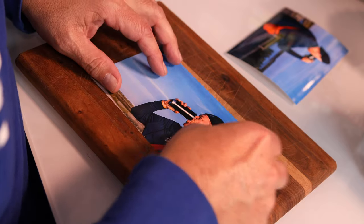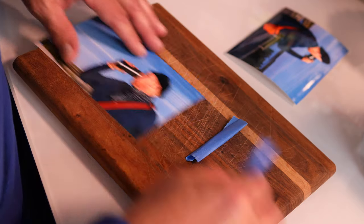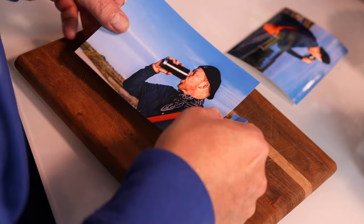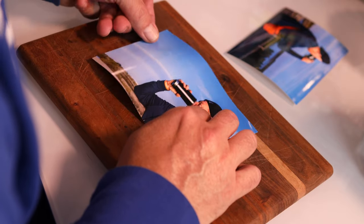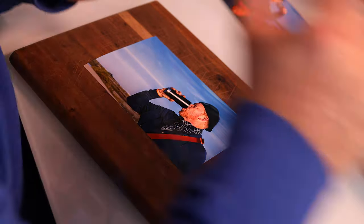I'm going to lay three-dimensional objects on top of the printed photos and take another picture to see what that looks like digitally — a fun way to create a new interpretation of the image. First, I'm going to tape the image down onto a board because it has a slight bend in it. I want it to lay flat, so I'm using blue tape.